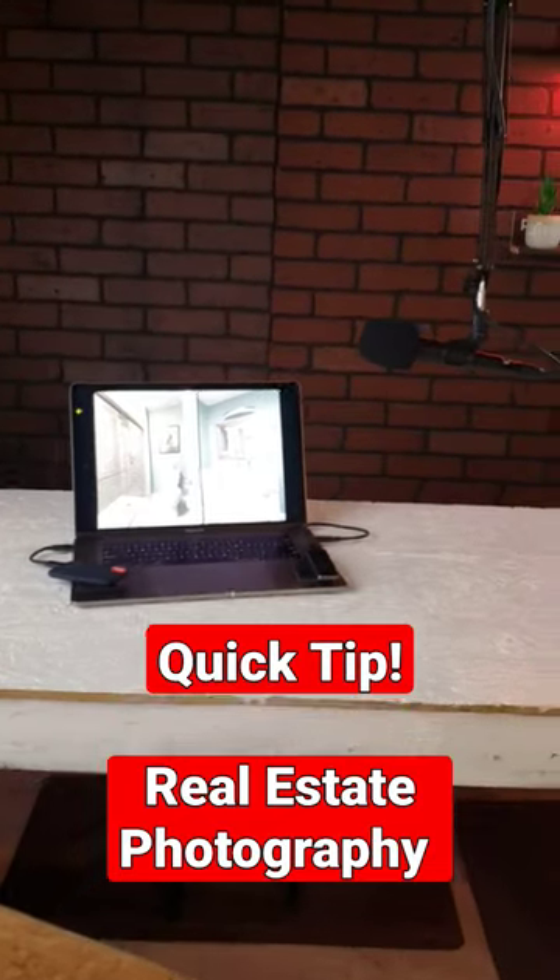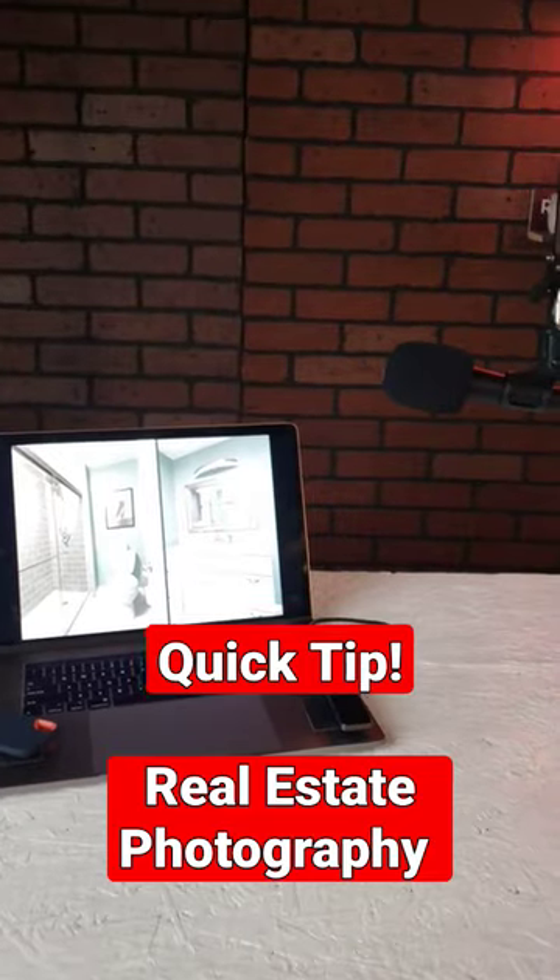Make sure to hit the subscribe button. We've got a lot more tutorials coming up, including this one — you don't want to miss it.